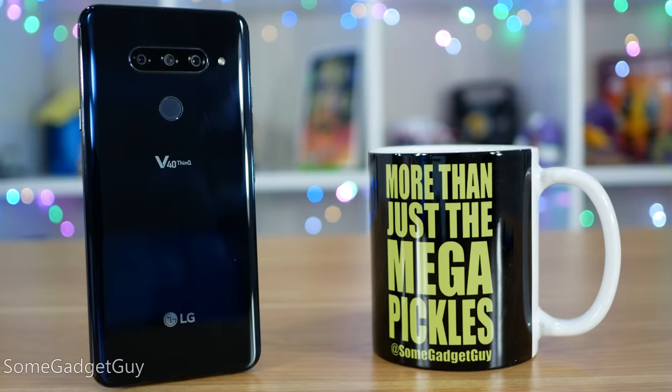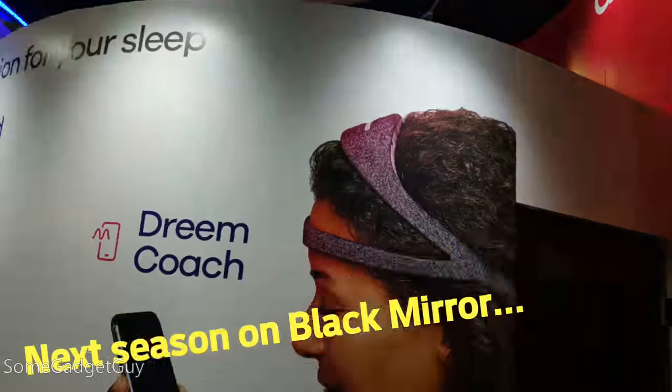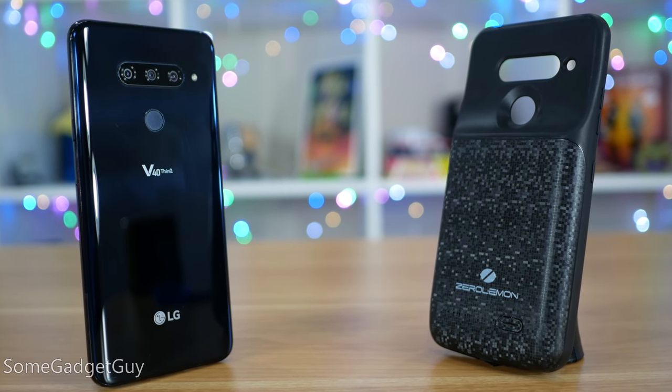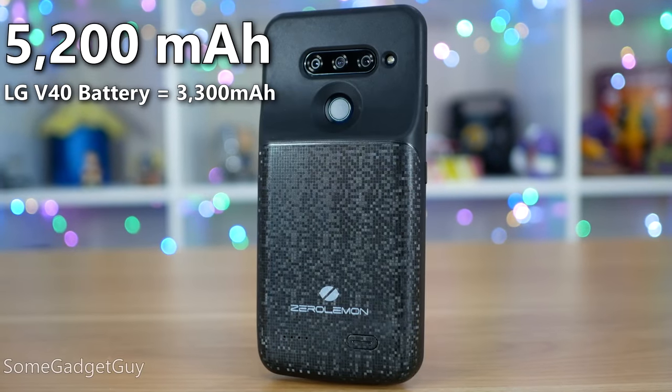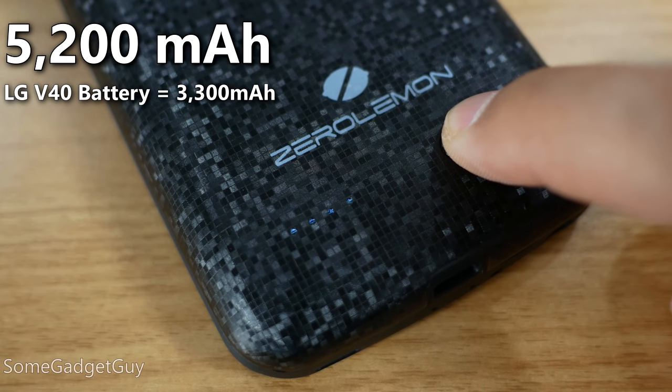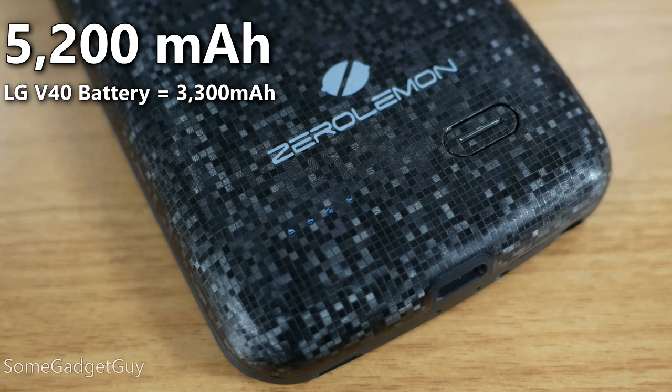Considering the capacity and the use — I was shooting, editing, rendering video all from the phone — the V40 did better than I thought it would. But if we're really trying to get the most out of our tech purchases, we can always use more juice. The Zero Lemon Slim Power adds a 5,200 milliamp hour backup, allowing you to fully recharge the V40 one and a half times. It properly turns my V40 under normal use into a two-day and two-night phone.